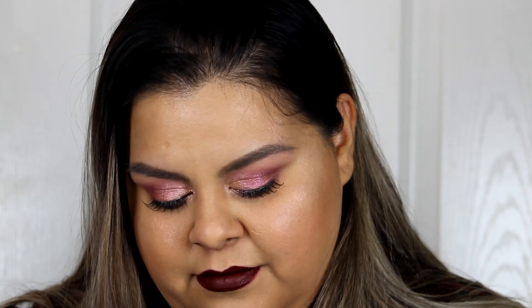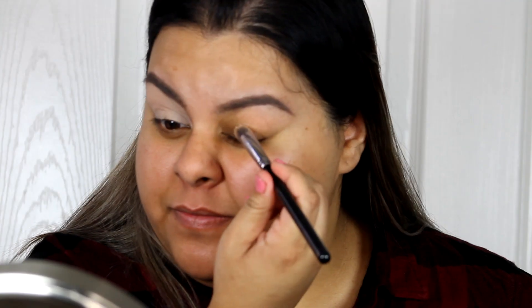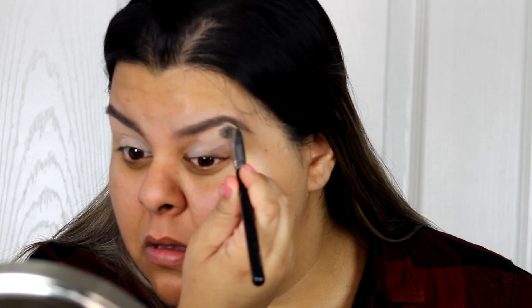Hey everyone and welcome back to my channel! Today I'm going to do this look for you guys — it's kind of a fall/winter vampy look. I'm going to be using my new Huda Beauty New Nude palette, and first I'm going to apply my eye primer from MAC.